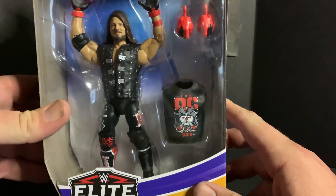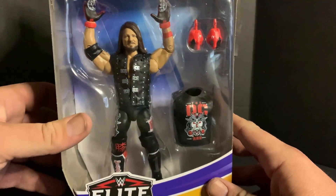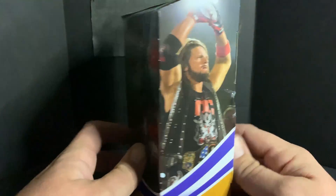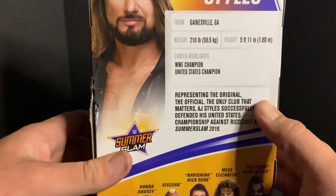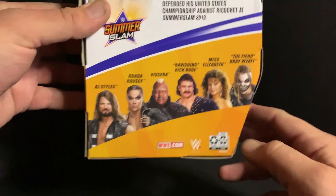You can see him here in his black and red OC look — really cool looking figure. I do love the black and red AJ look. Let's take a look at the box. It's got his little pose there with the United States Championship artwork on the side, and the statistics are over here.